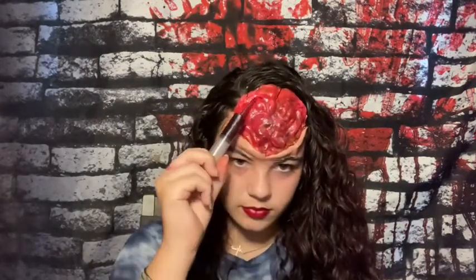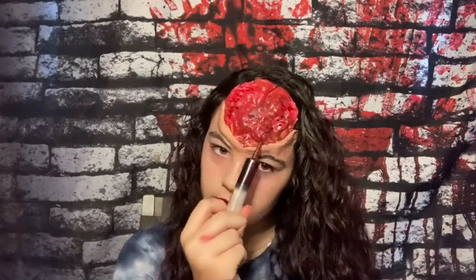Now I'm going to add some blood to the brain. You can use as little or as much as you want to make it look realistic.